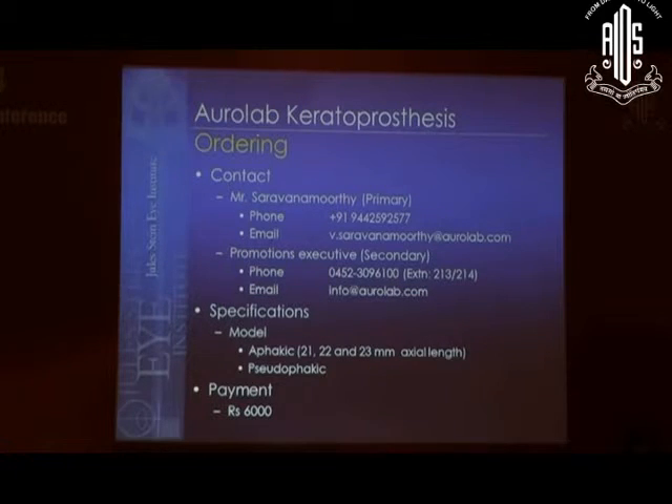Here is the contact information — the phone number and email — to order the Arl Lab keratoprosthesis. As for specifications, it comes with different extra legs. The model, like the Boston, has about 44 diopters of power.